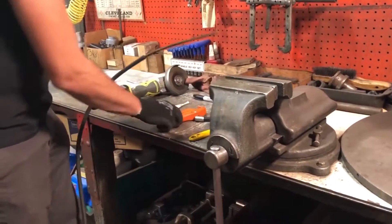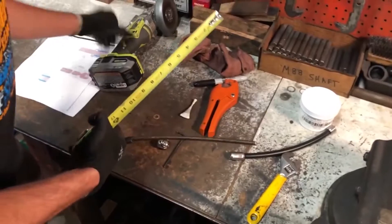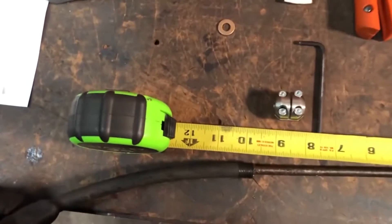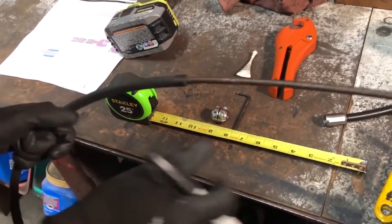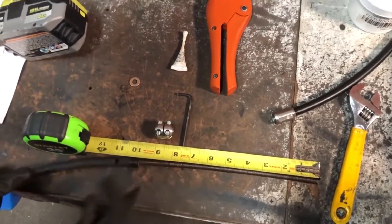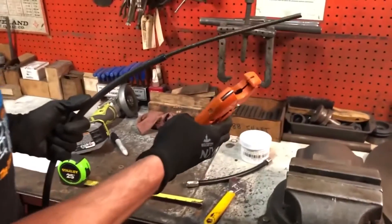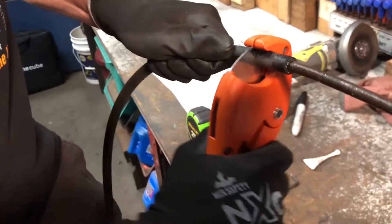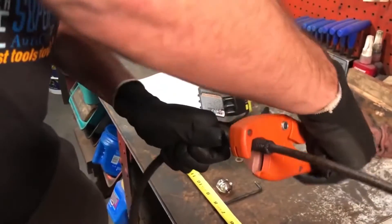To cut the sheath back, measure 11 inches from the tip of the flexible shaft and make your mark. Then take your tubing cutter and find your mark. Press in gently so that it cuts through the outside sheathing, but not so hard that it cuts or damages the shaft.